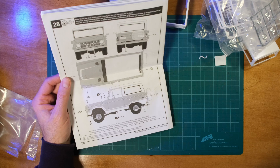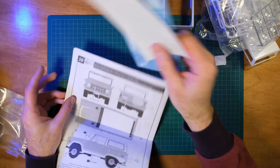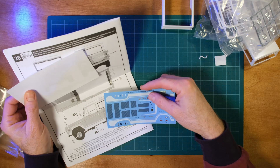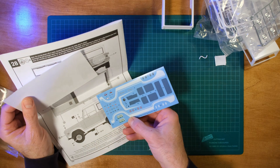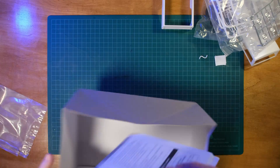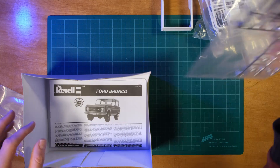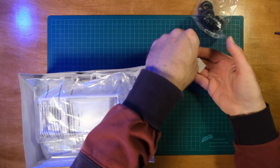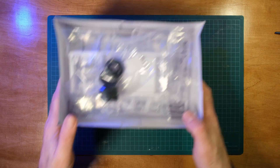Interesting - okay, cool. And there you go - that is the numbering for the decals. 25 decals. Alright, pretty awesome. Let me put that back. I'll deal with that in a sec. Slide this over here.